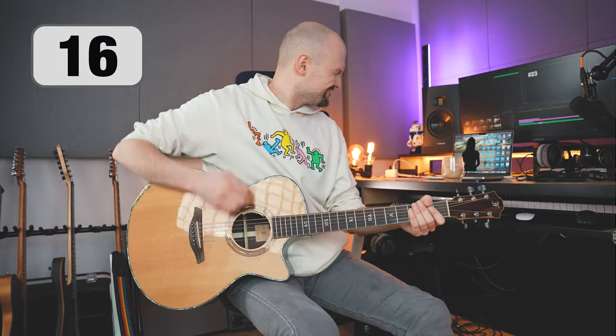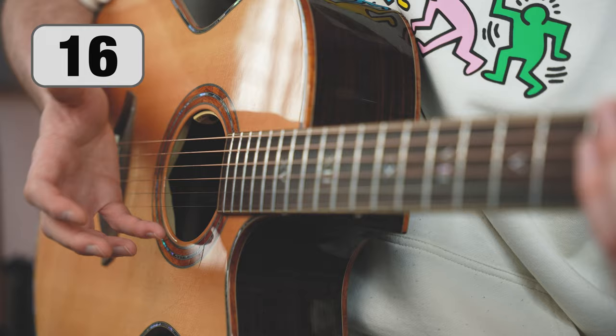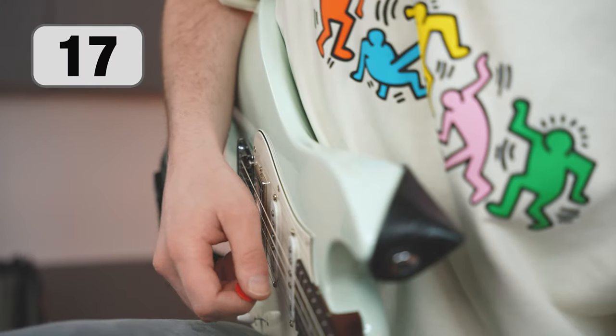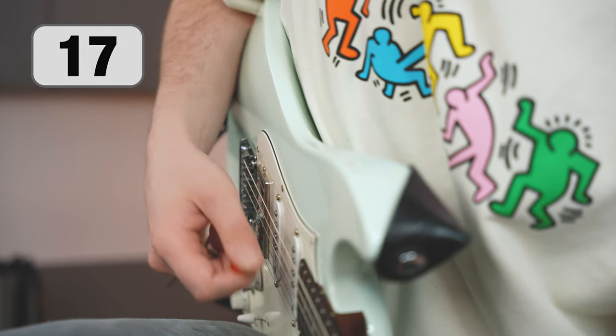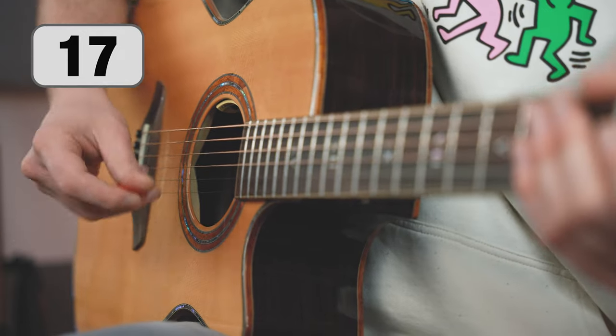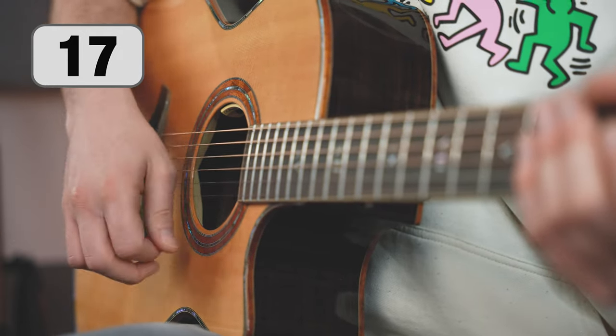Effective and comfortable strumming have little in common with what we see in punk rock music videos. Even though playing with the whole arm looks spectacular, the optimal way is to make a rotational movement of the wrist, which resembles changing a light bulb. If your hand feels tense, try gently pushing your wrist out. The hand movement can also be compared to shaking — you tense your muscles at the beginning and then your hand falls freely.